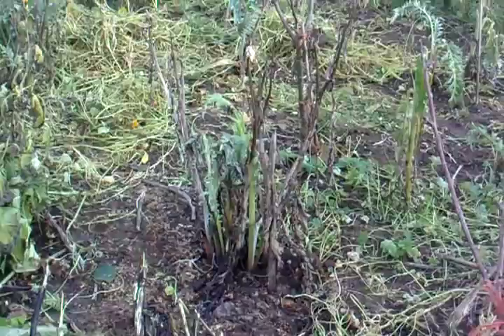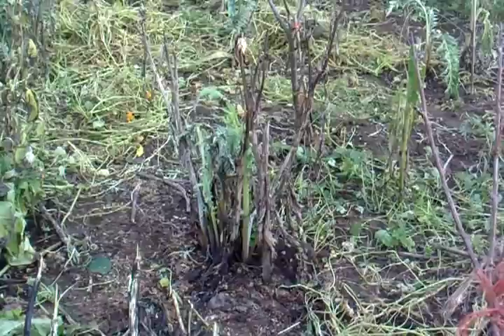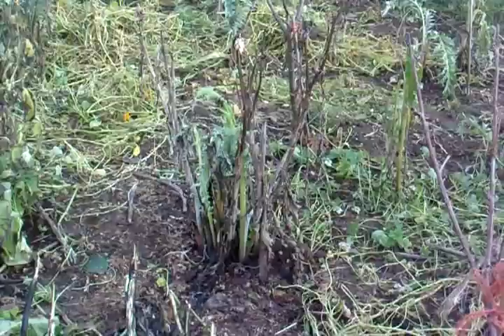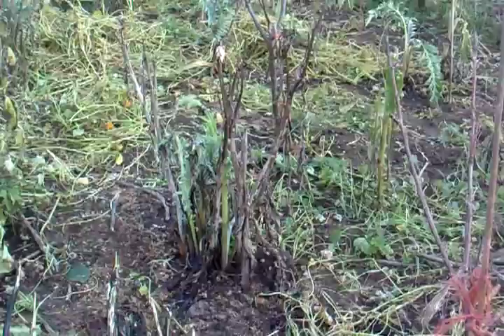We've had quite a few globe artichokes this summer. They came after all the terrible weather generally. I divided some up in the spring and they did well. This is quite good for up here because it's quite heavy clay land and it doesn't really warrant a lot of digging.